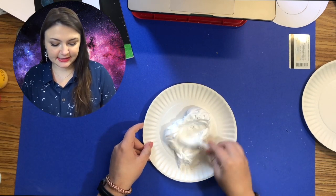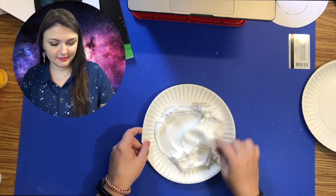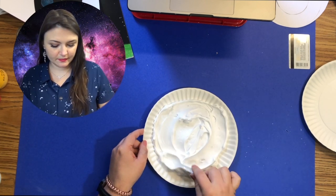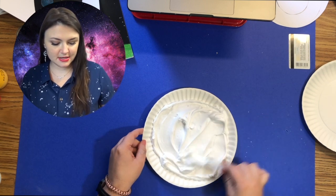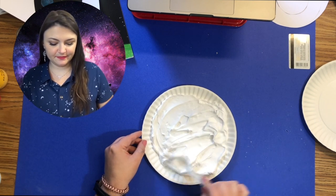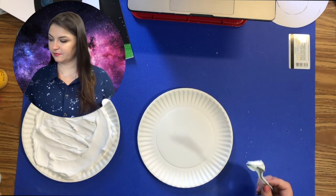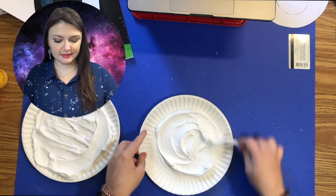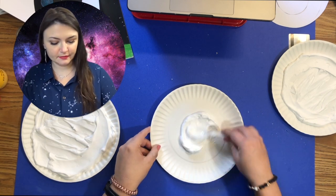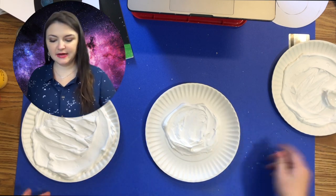Once you have a little bit on, you can take a spoon and just spread it around your plate. You want it to kind of be flat because you are going to be pressing your paper into this, so I'm making it as flat as I can. Then set this aside and do the next one.